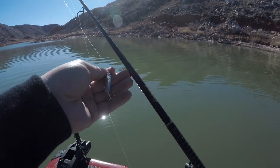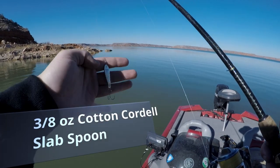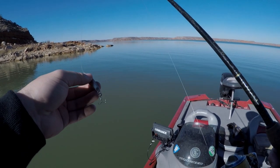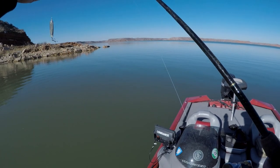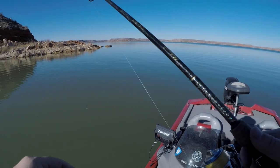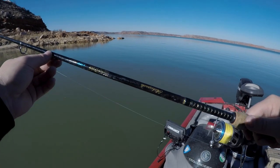So I'm going to use a slab spoon — this is a three-eighths ounce Cotton Cordell slab spoon in silver color. They also have a gold color and one with a feather on it, but I just like the standard silver color.